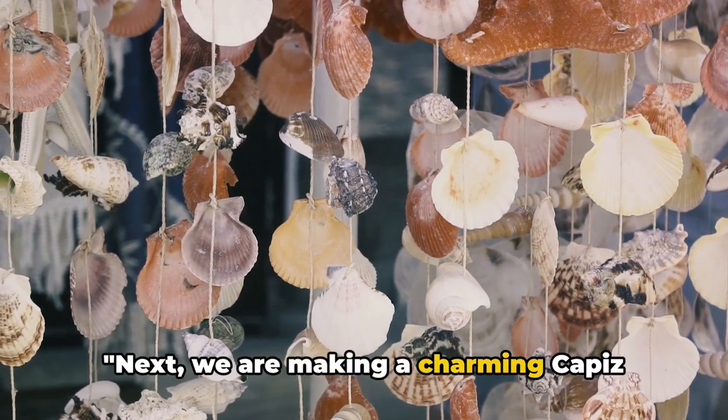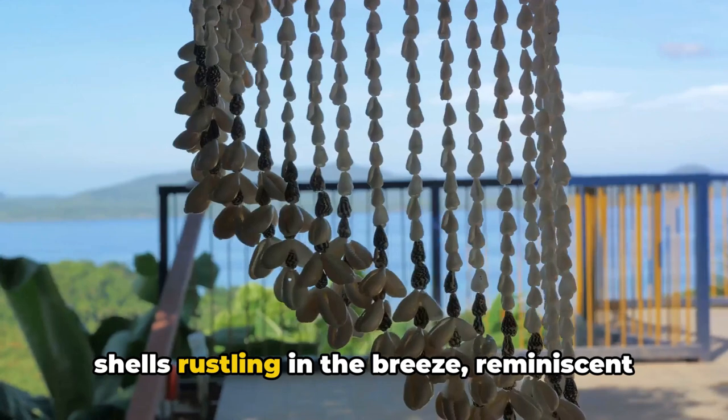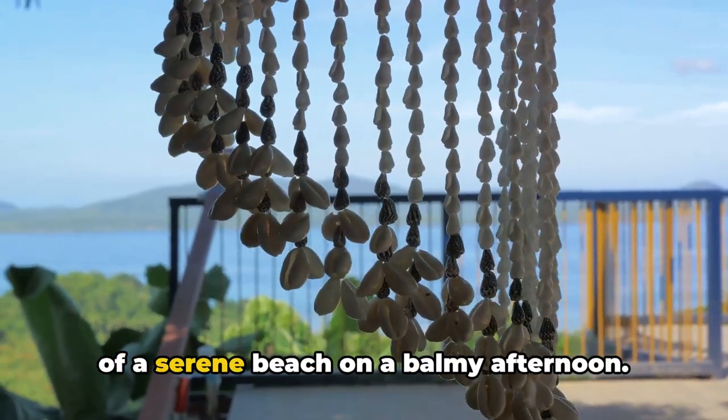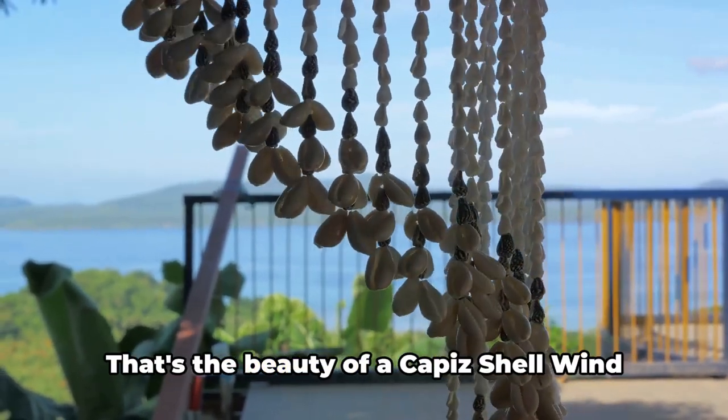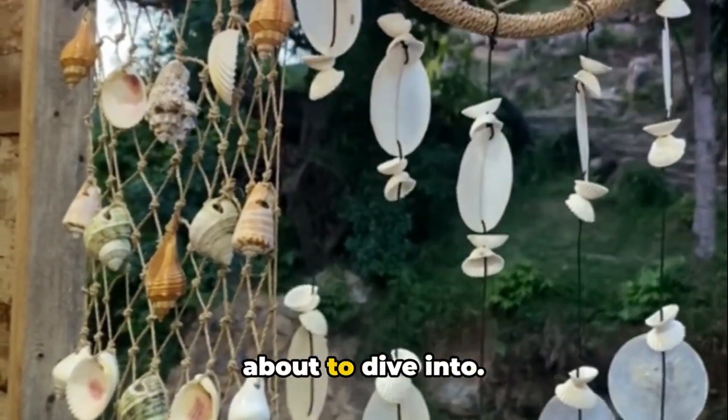Next, we are making a charming Capiz shell wind chime. Imagine the gentle, soothing sound of shells rustling in the breeze, reminiscent of a serene beach on a balmy afternoon. That's the beauty of a Capiz shell wind chime, a popular Filipino craft that we're about to dive into.